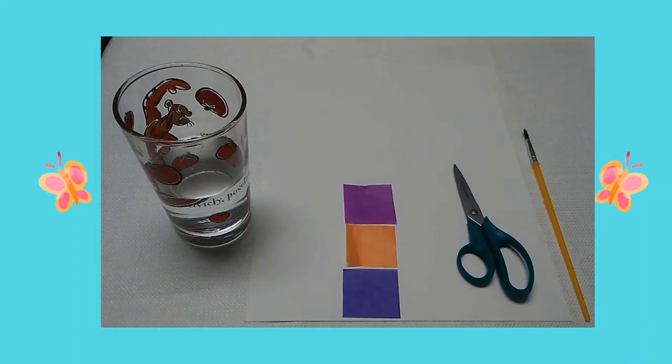Here are the supplies you will need: a glass of water, white cardstock, tissue paper squares, scissors, and a paintbrush.